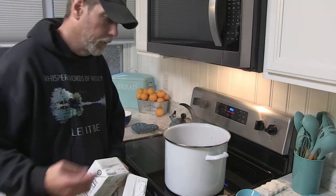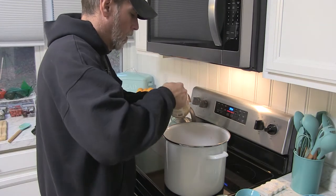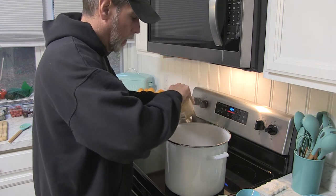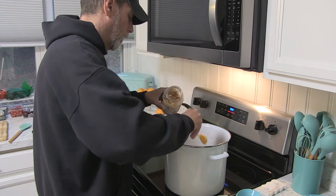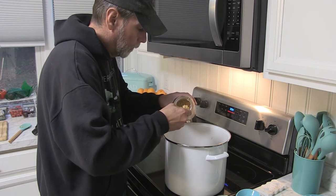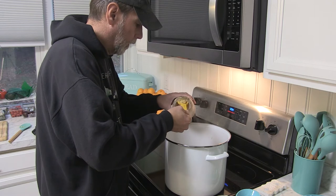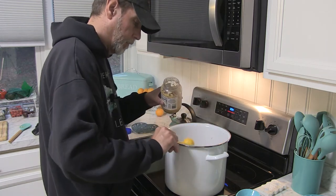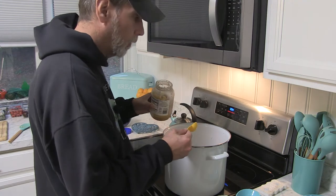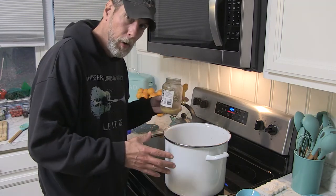I'm going to throw my garlic in here too. I'm using jarred minced garlic. I've used this multiple times in the past so I know it works, but you could also use fresh garlic. My fresh garlic isn't so fresh anymore. We have had — over the last three weeks I guess — our kitchen in the process of being remodeled, and this is really the first meal that I've cooked in here. Mitzi did cook Thanksgiving dinner in here because they got our stove in just in time the night before Thanksgiving, so we were able to cook our turkey in here.